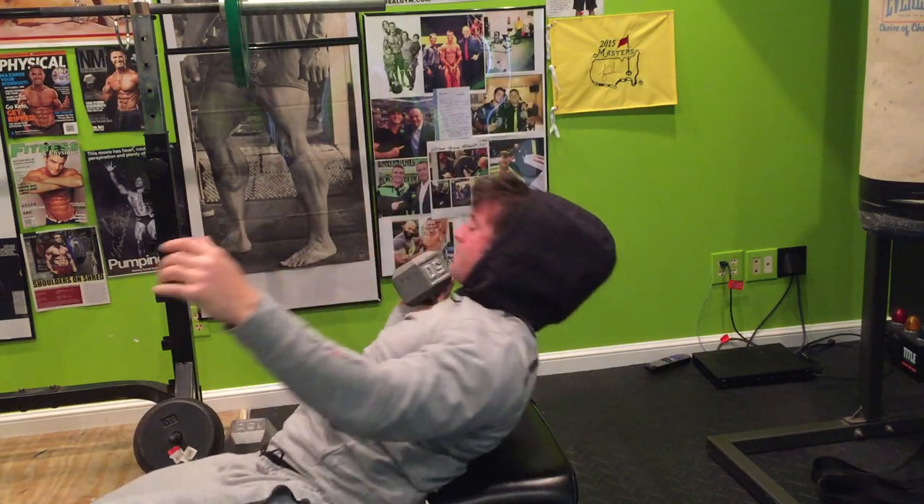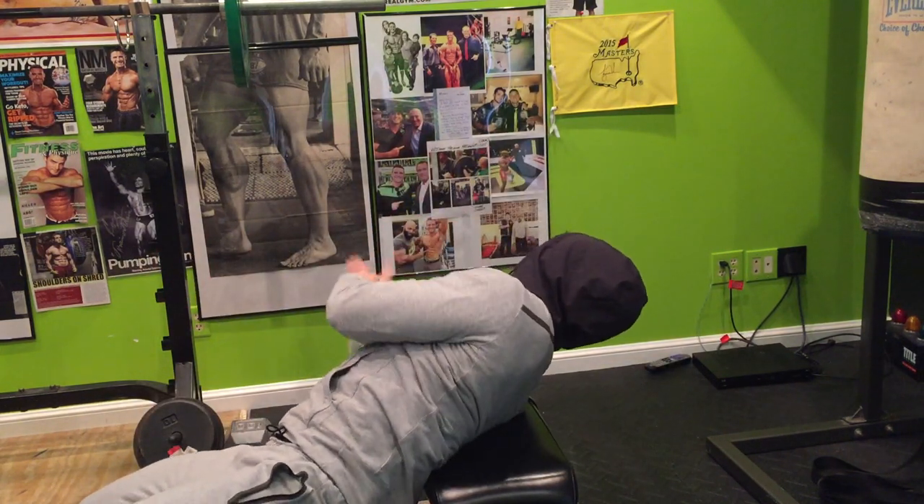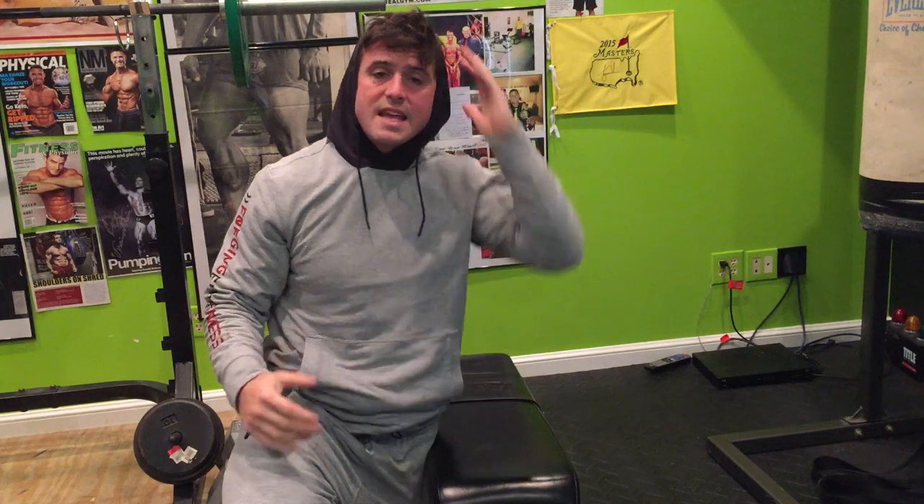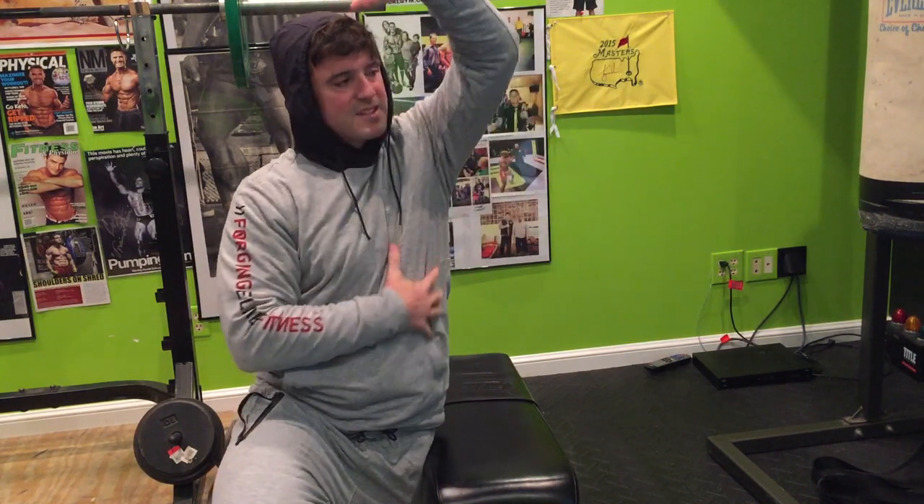If you do this exercise properly, in my opinion, it can be one of the best exercises to aid your physique because it hits so many things. And when I get super lean and ready for stuff, all this stuff under here looks so gnarly on me.